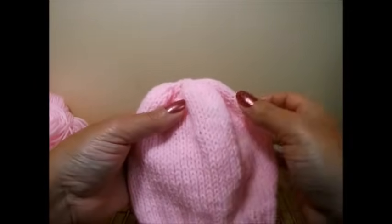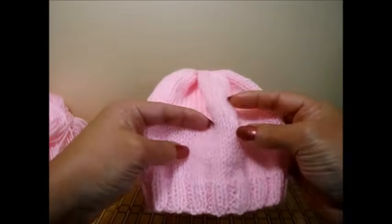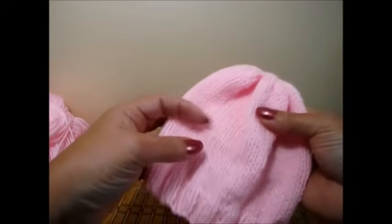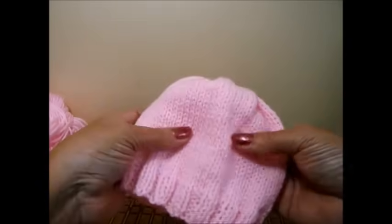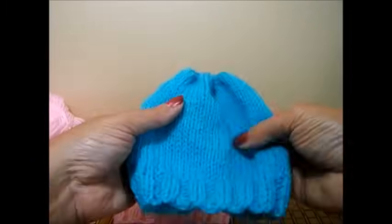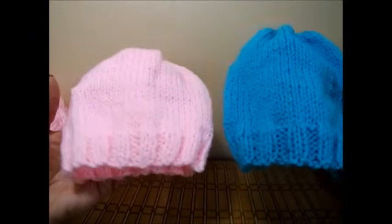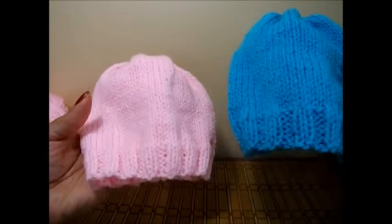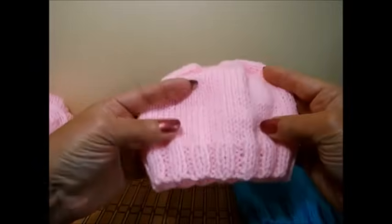Hi, in this video I want to teach you how to knit this newborn baby's hat. It was a request from one of my subscribers on my channel and it was in Spanish. I decided to do it in Spanish and English for those beginners that want to make a newborn baby's hat. You can make it any color you like. This is the one I made in the Spanish tutorial and this is the English one. They look really nice and are very comfy for the baby.